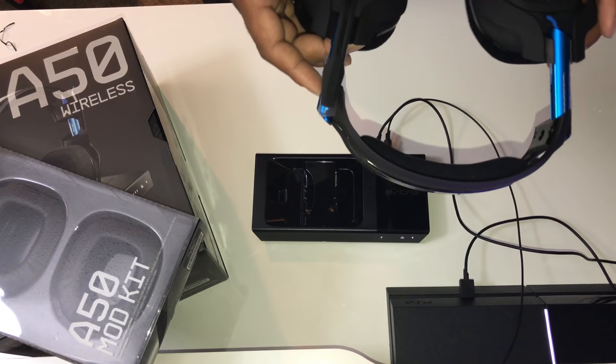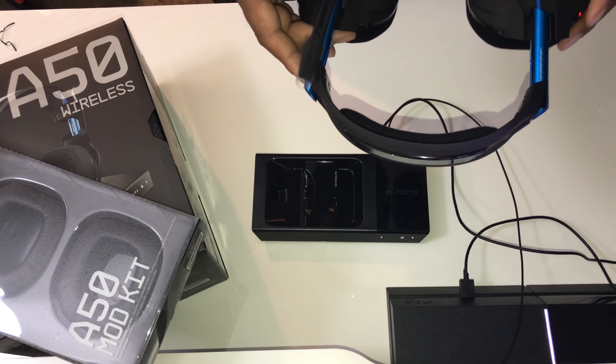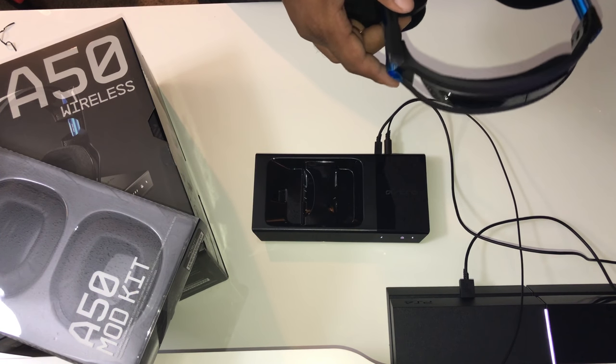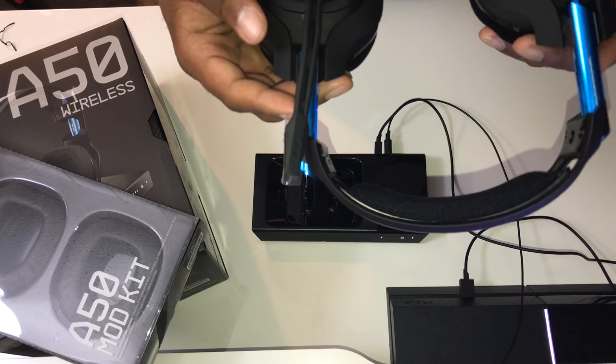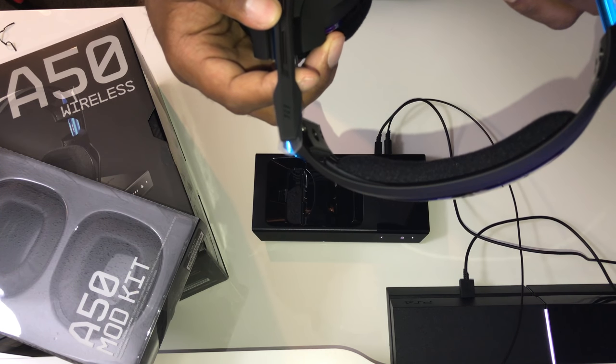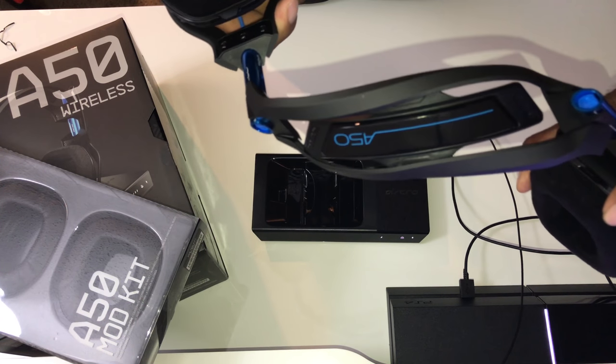I mentioned those audio warning sounds — I'm going to put the headset directly next to the mic so you can hear them. The warning sounds are already at a soft level, which is pretty good. As always, this is a very, very durable headset. A lot of people don't know why, but Astro just makes a dope headset.